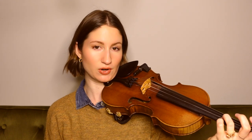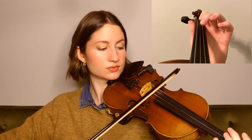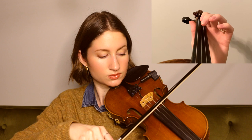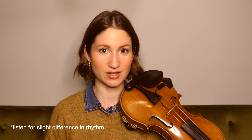Starting on that open D and then ending the phrase on our third finger D on the A string. Moving on to the second phrase, we're coming down to a B on the A string. And we have that long, sustained open D there at the end. And now, moving on, we go ahead and play exactly what we just learned, so I'll go ahead and play those two phrases again for you.